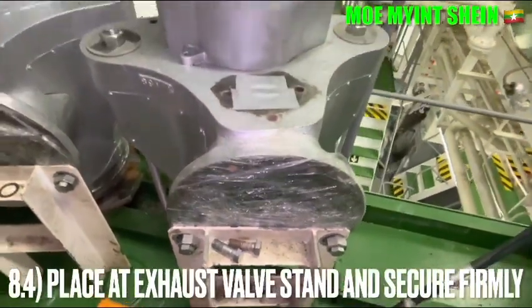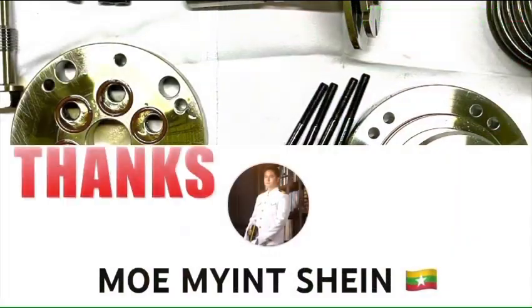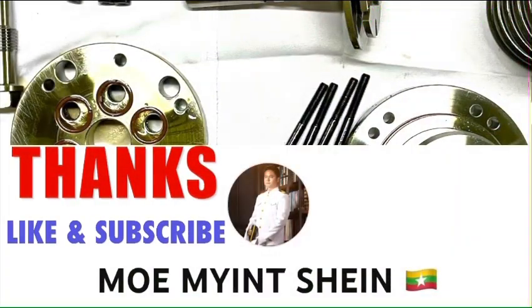Please test the azo bar at the azo bar stand. Thanks for watching. Don't forget to like and subscribe to my YouTube channel.